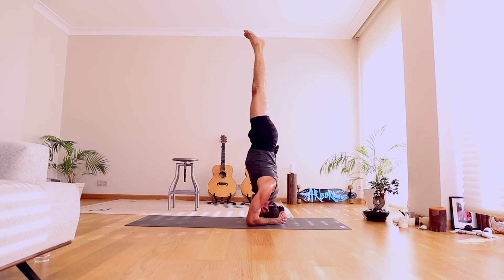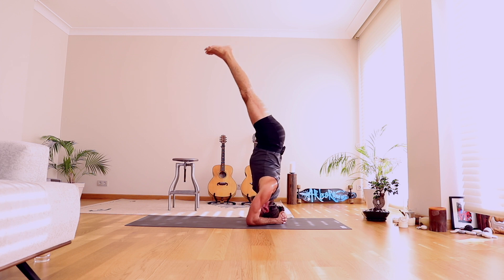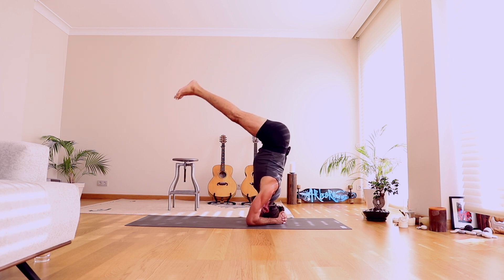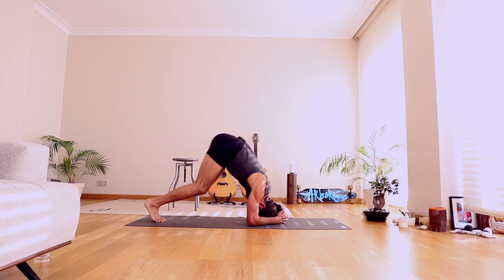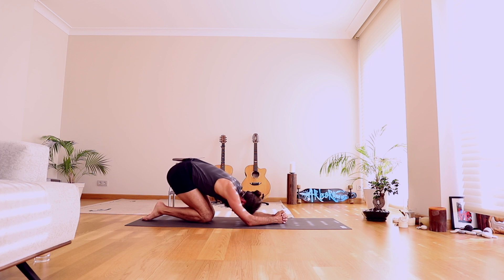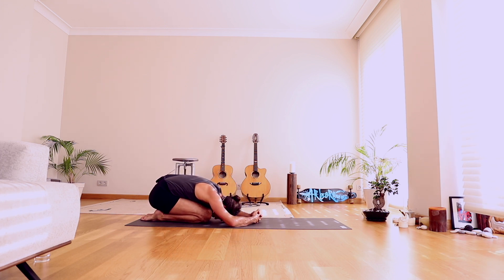We're going to lower halfway down and hold. As you lower down, shift the butt back, stretch through your legs. Hold for five, four, three, two, one. Release the feet, release the knees, sit back.